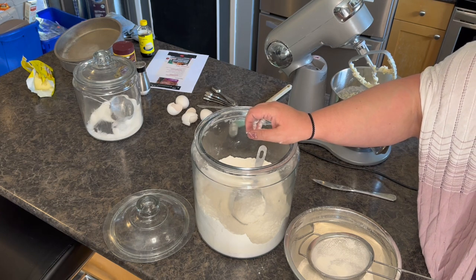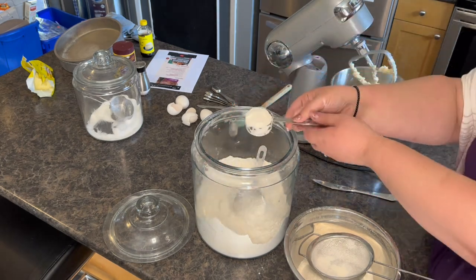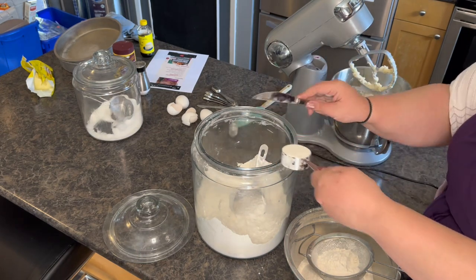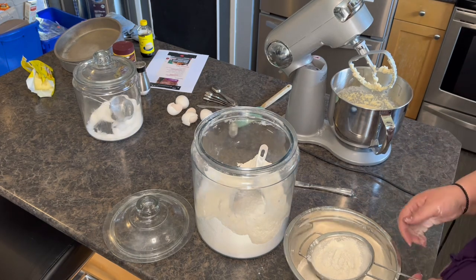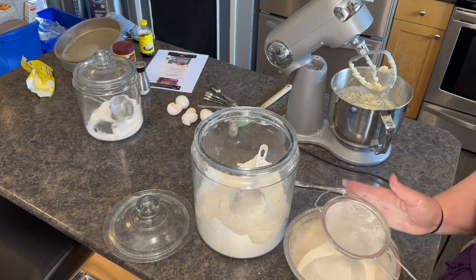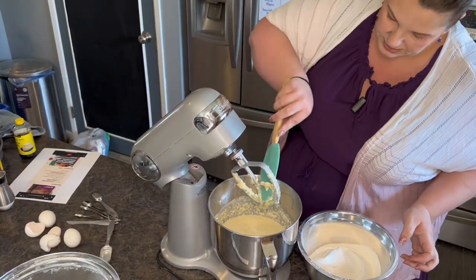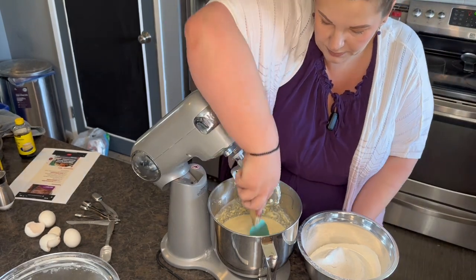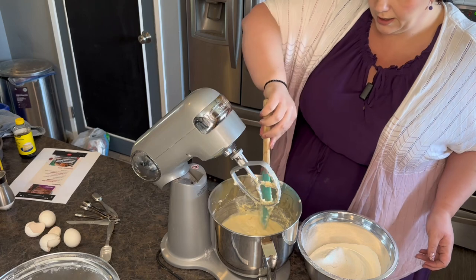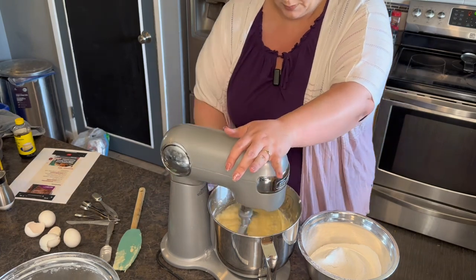I don't have a half cup measure in my drawer but I have a quarter so I'll just use two of those. When you get to the end and there are some lumps, just push them right through the strainer. Now our flour is sifted and we can put it into the cake. I'm going to scrape down the sides and whip this mixture just a couple more minutes — it's a little bit lumpy. The flour will take away some of the lumps from the butter.